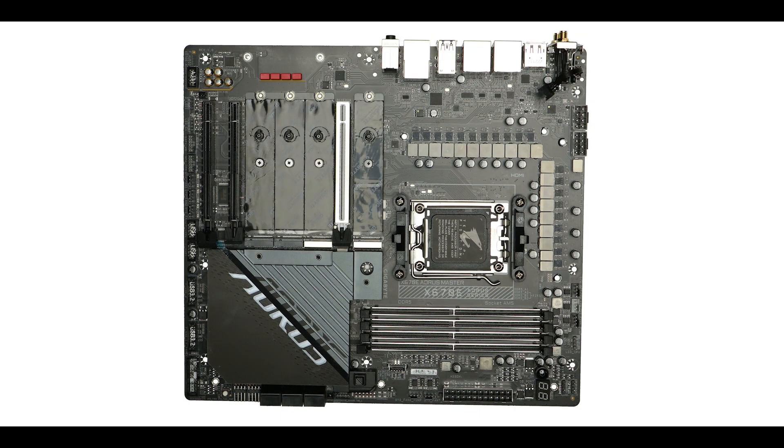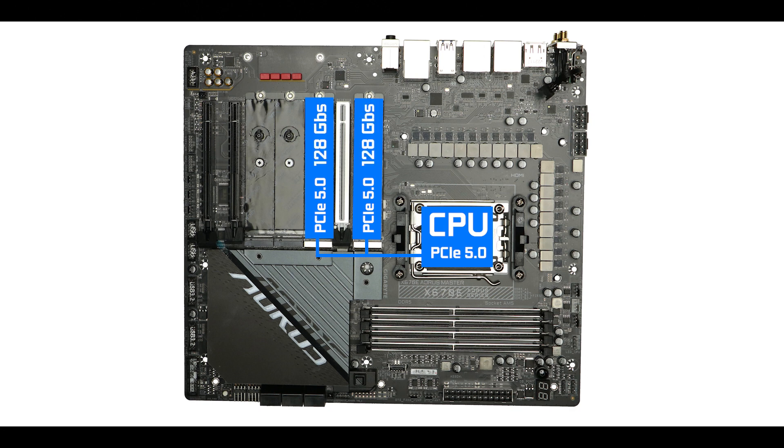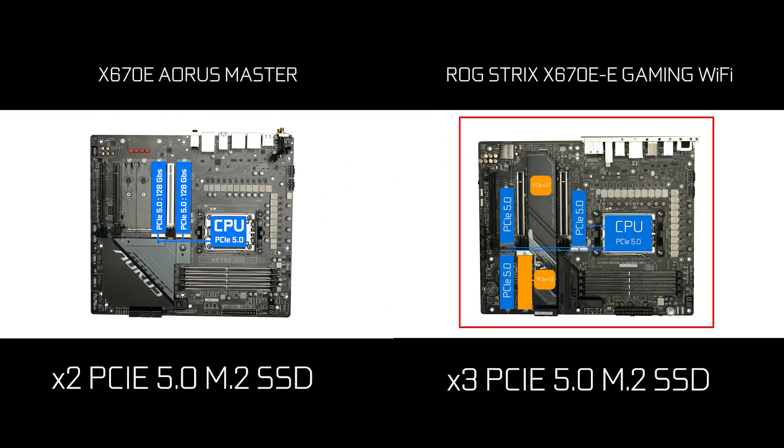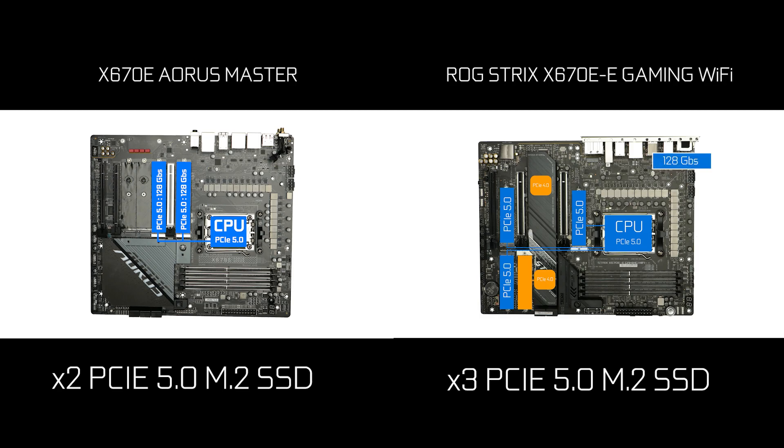Staying in the memory department, we have four M.2 solid-state drive slots, two of which are PCIe 5.0 compliant, able to swap data up to a whopping 128 Gbps — which is great, but that is one less PCIe 5.0-enabled M.2 connector than seen on its Strix X670E competitor.